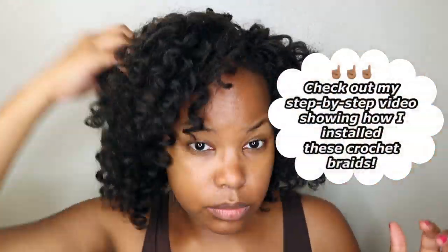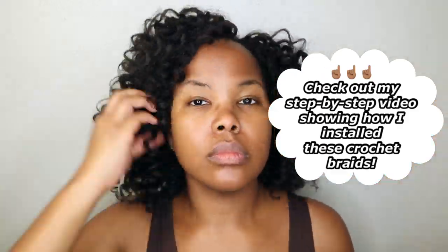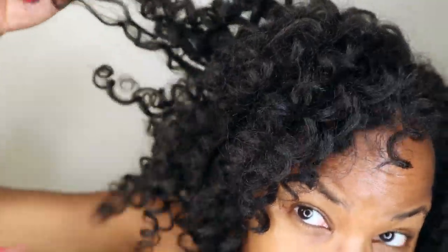I wear a satin bonnet every night and this is my hair after one week. I haven't washed it yet. Sometimes I'll wait until two weeks of crochet hair wearing before I wash it. So if you want a video on how I wash my hair let me know, but I'm just separating here and it looks pretty good for one week.